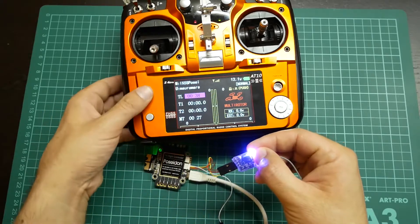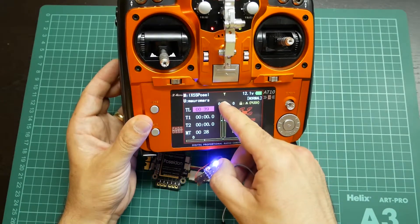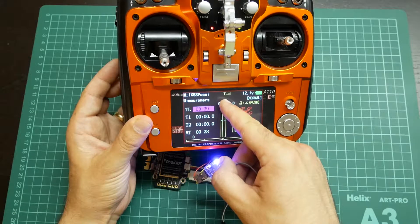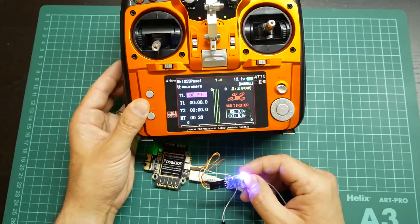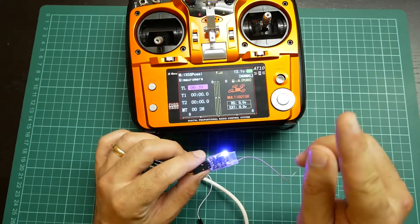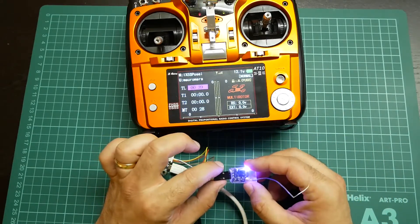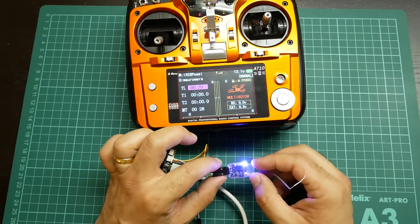It will blink 8 times — it was disconnected and will be connected again. The binding procedure is done. I will leave a link here where I do the review of this receiver so you can see more details about it.